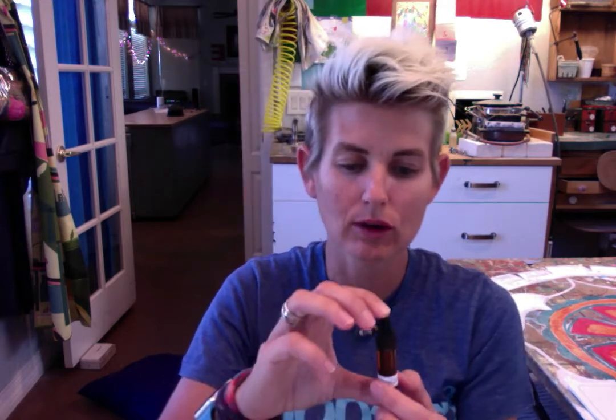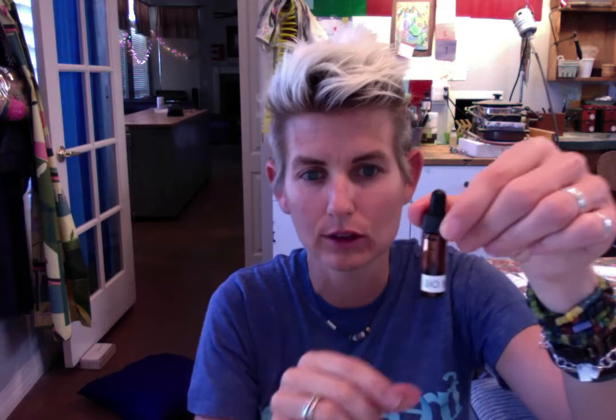I put a dropper bottle — again from Aroma Tools — of fractionated coconut oil with a dropper lid so you can dilute your oils. If you have a small child or just want to cover a larger area, coconut oil is a fantastic carrier to keep with you.